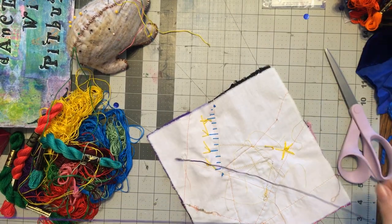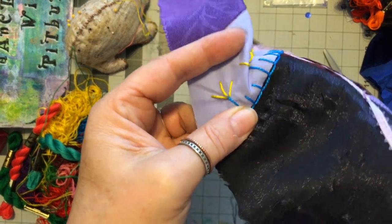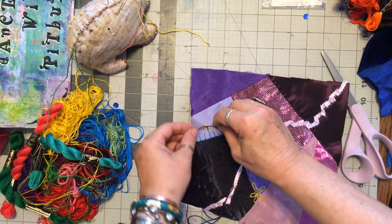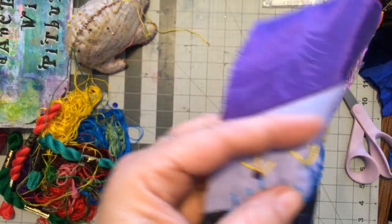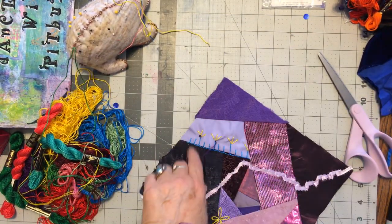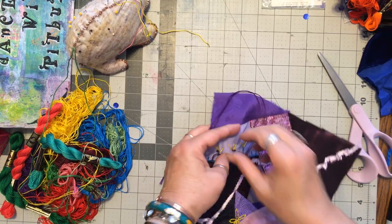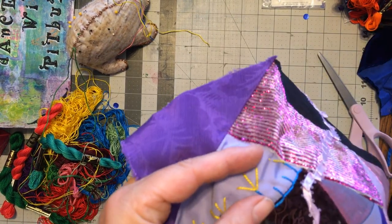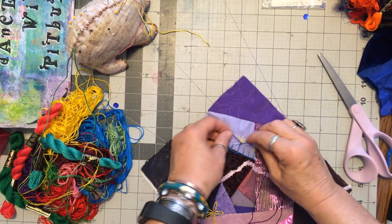Since we have purple, let's make our French knots in purple. I like to wrap mine three times — you can wrap two times, you can wrap four times, but I wrap mine three times. If I was doing delicate petals on a feather stitch leaf or branch, I would probably only wrap twice. But this needs a standout.